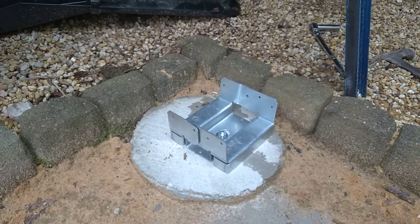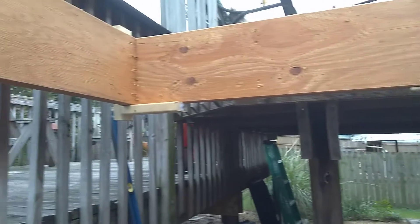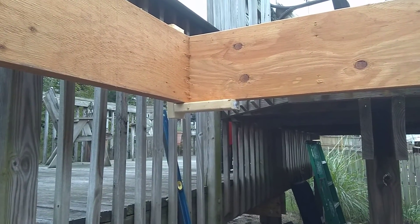Now that I got the bracket set, I'm going to work on leveling this LVL so I can measure and cut and install the post.